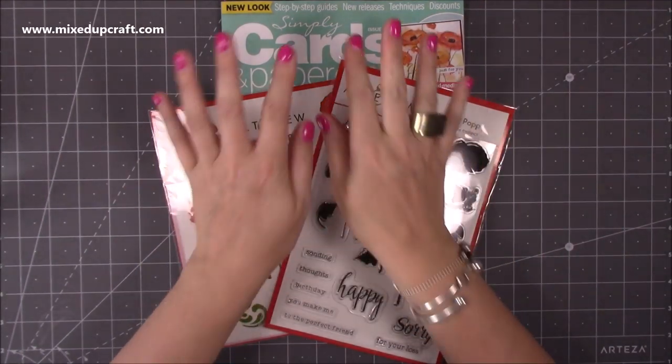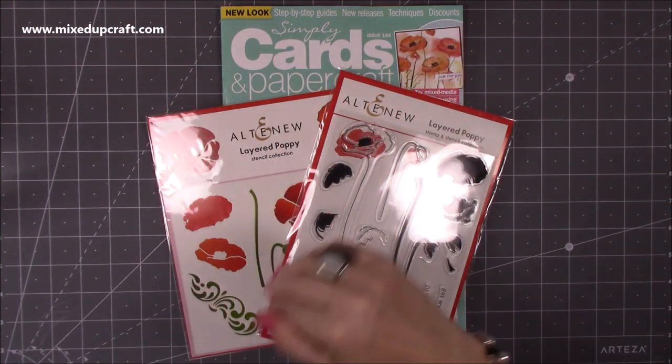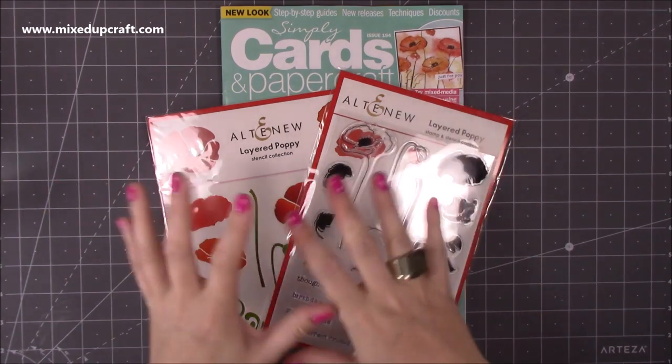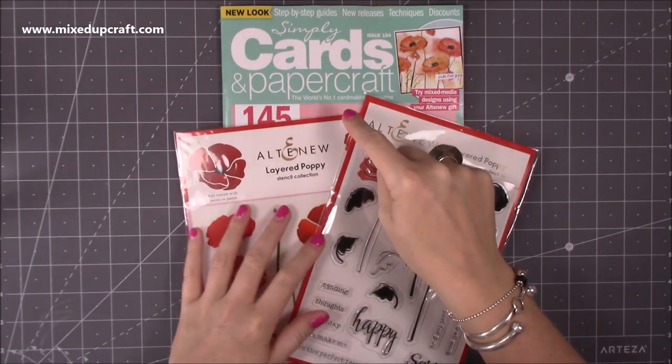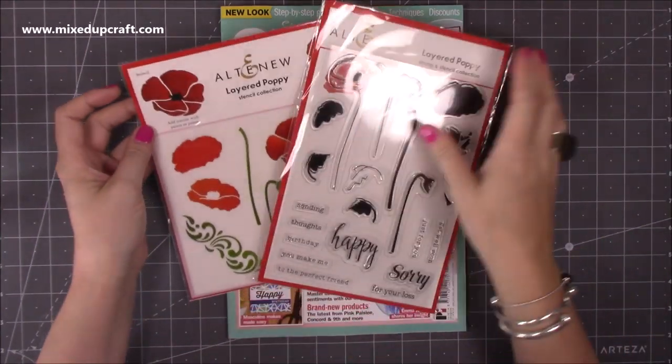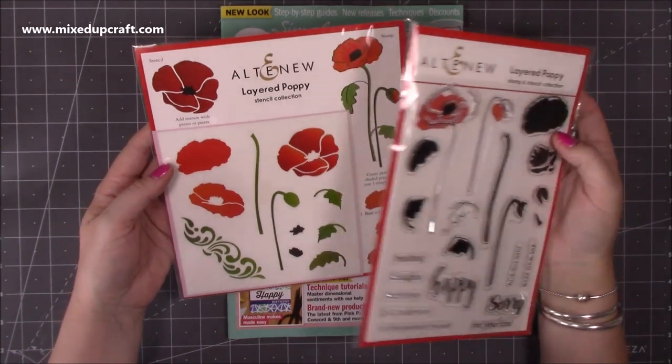I haven't got much to show you — it's more just the excitement for being able to get this magazine, because usually it flies off the shelf so quick. So this is issue 194 of Simply Cards and Papercraft magazine, and it has the Altenew layered poppy stamp and the layered poppy stencil set.